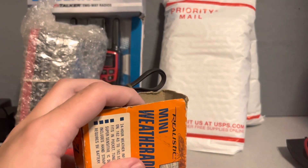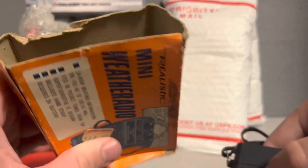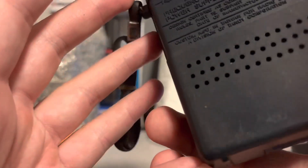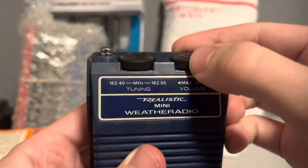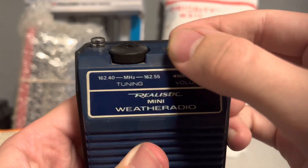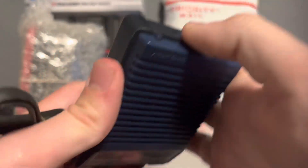The first radio that I want to unbox is this one right here. It's the Realistic 12-156. It's pretty much in good condition.